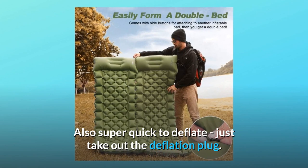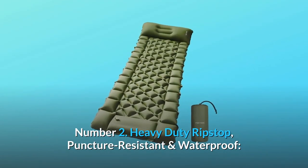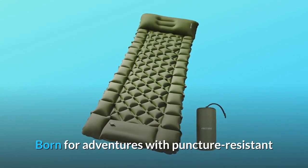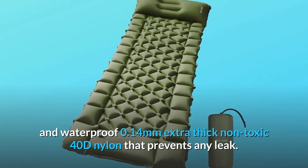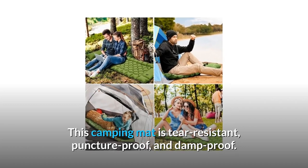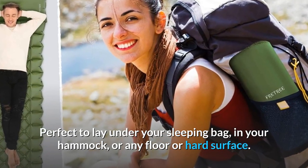Also Super Quick To Deflate — Just Take Out The Deflation Plug. Number 2: Heavy Duty Ripstop, Puncture-Resistant And Waterproof. Born For Adventures with Puncture-Resistant And Waterproof 0.14 Millimeter Extra-Thick Non-Toxic 40D Nylon That Prevents Any Leak. This Camping Mat Is Tear-Resistant, Puncture-Proof, And Damp-Proof. Perfect To Lay Under Your Sleeping Bag, In Your Hammock, Or Any Floor Or Hard Surface.